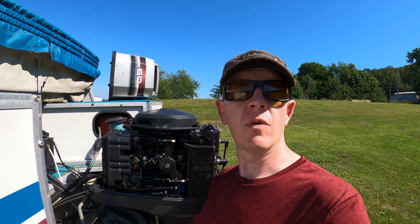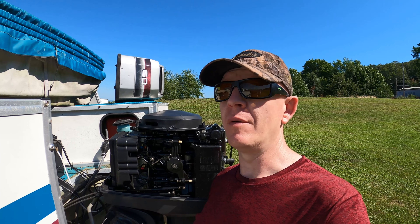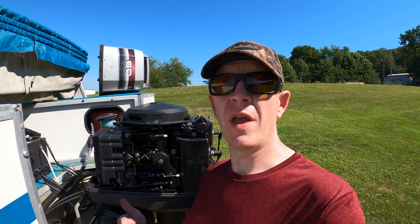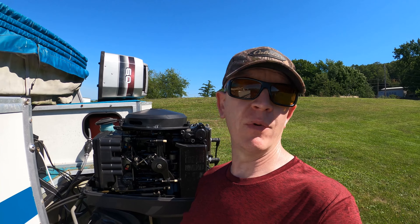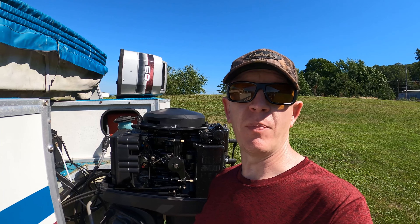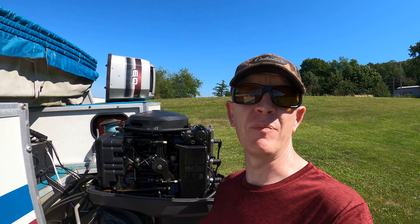I know a lot of guys are trying to do their own work right now and save some money, along with the fact that we're in prime boating season — so you're looking at two to four weeks, maybe more, to get it into a shop. This part I ordered on a Wednesday and it came in on a Monday, so I would still be sitting waiting in line if I wanted the shop to put this in for me. And as you can see, it only took about five minutes, if that.